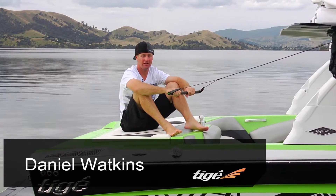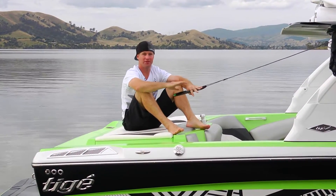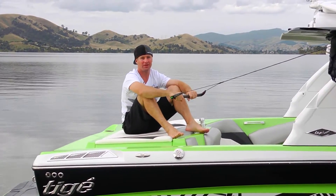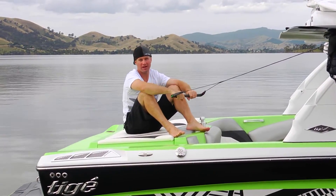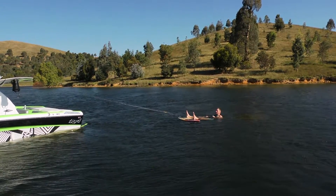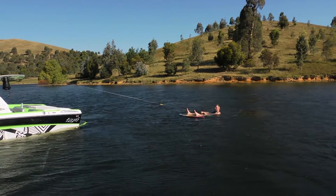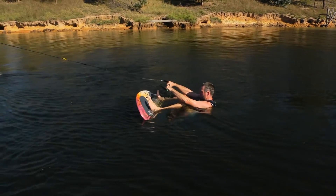Okay, now getting up on a wake surfer is pretty much the same as getting up on a wakeboard, except you've got to get the board up onto your feet first. So to do that, lay the board flat in the water and then put your heels up on the board. As the tension starts taking up on the rope, just dig your heels in under your butt and then the board will suck up to your feet.